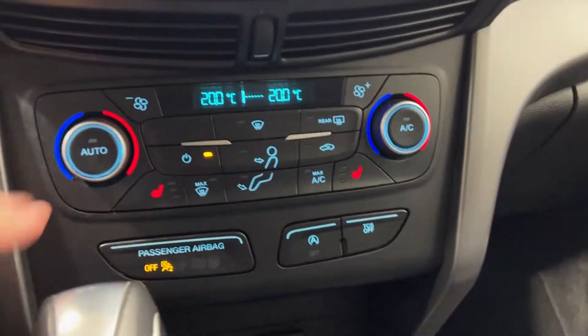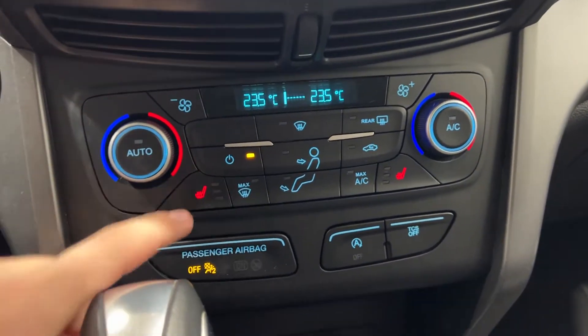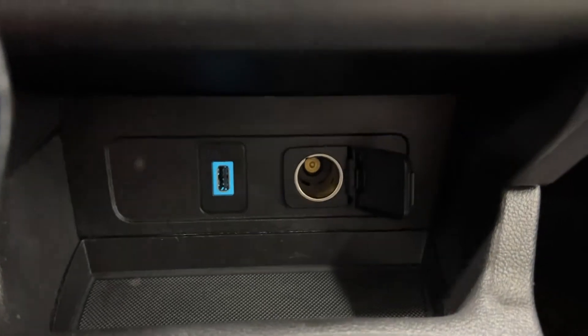Moving down, you do have your dual zone climate control and heated seats for both passenger and driver right here. You have your passenger airbag, your auto start-stop, and your traction control. Further down you have a USB port and a 12-volt outlet.